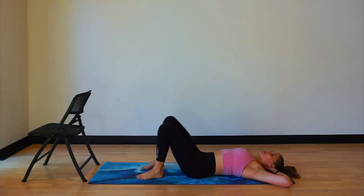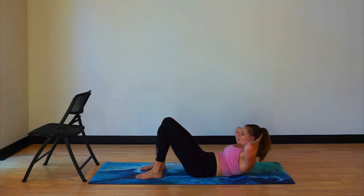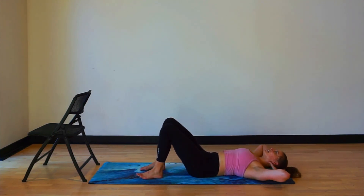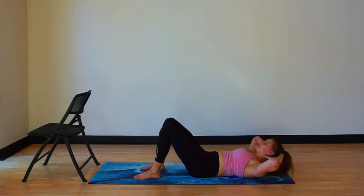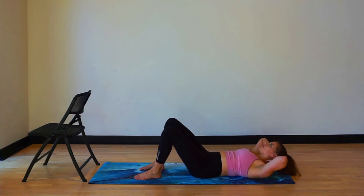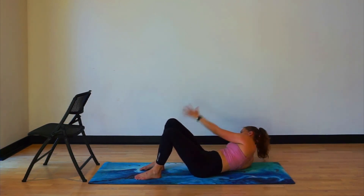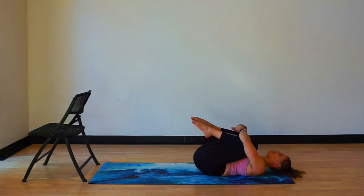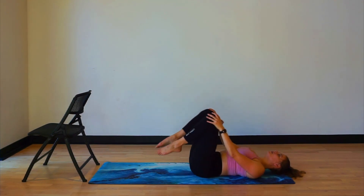Fold your knees together and roll all the way down to the ground. Interlace your fingers behind your head. We're going to go for a little crunch — tucking your pelvis under, lower back pressing into the ground. Little exhale, inhale, exhale, inhale, exhale. Let's go for four more: four, control, three, two, last one like this. Let's go across the body — reach across and down. Exhale. Four, three, two, and one.